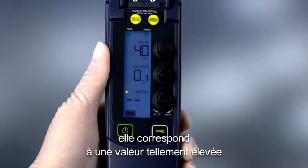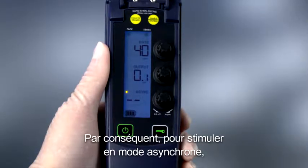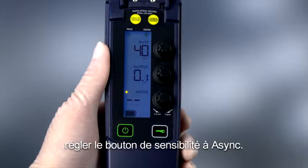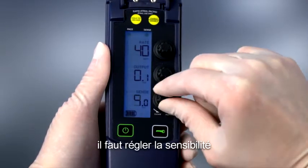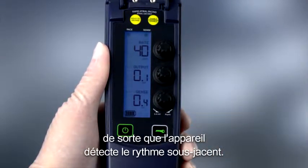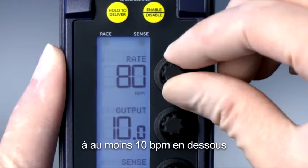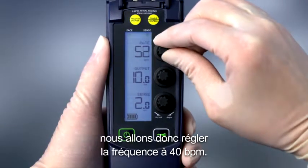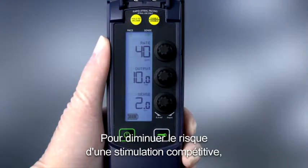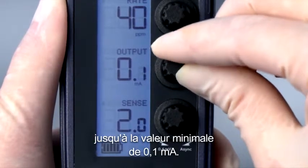When set to Async, the sensitivity is set to a value so high that no underlying intrinsic signal can be detected. Therefore, to pace asynchronously, set the sensitivity dial to Async. To pace VVI or AAI, the sensitivity setting must be set so the device detects the underlying rhythm. Set the rate to at least 10 ppm under the patient's intrinsic rate. In this example, we will set the rate to 40 ppm. To reduce the risk of competitive pacing, decrease the output to the minimum value of 0.1 milliamp.